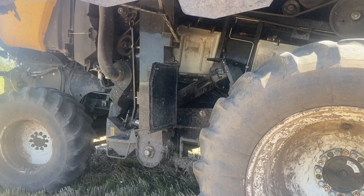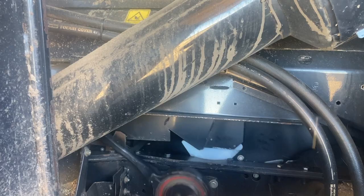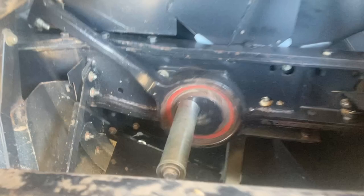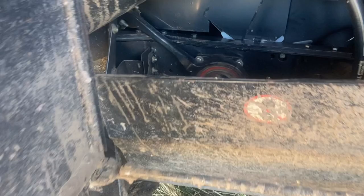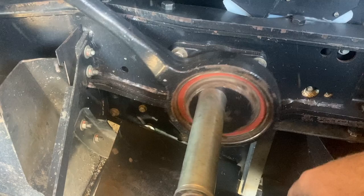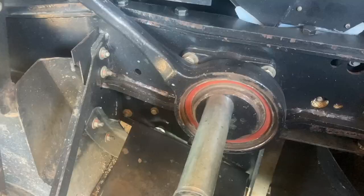We're here with header number two and we're just going to engage it slowly. That's not good. Looks like the bearing behind this big bearing here is gone - we replaced those bearings last year, so that's a bit of a weird one. They're not greasable. We replaced both sides of this when we actually got the header, so that is not real cool. Anyway, stuff fails I guess.